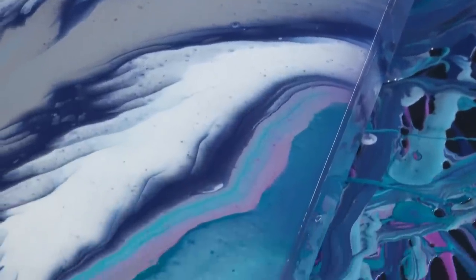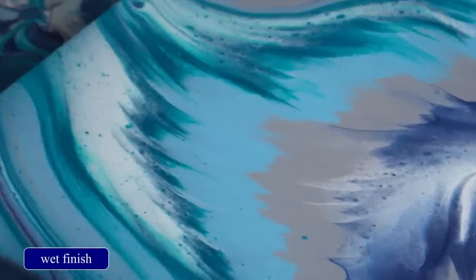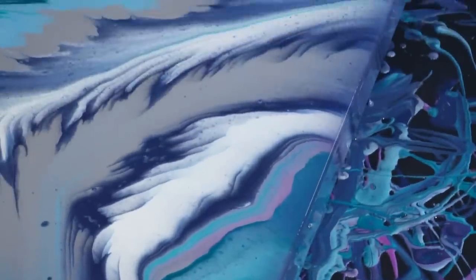This was kind of cool — I will show you guys when it's dry. Thanks so much for being here with us today. We'll be right back. I think it's going to be really pretty when it's dry.